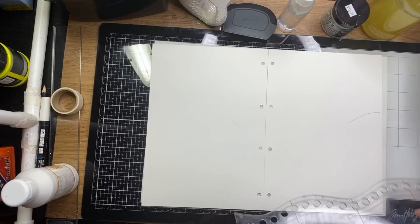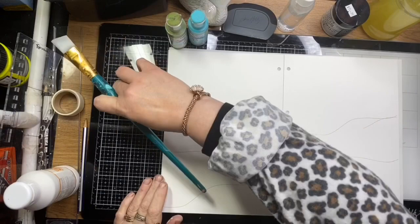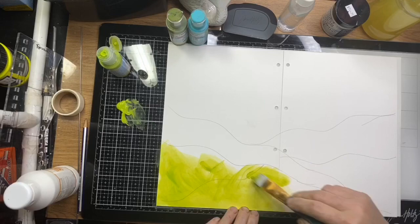I'm just creating a bit of a landscape here — going to make some rolling hills. I'm using acrylic paint in two shades of green to paint in those hills. The two shades will make them less flat and give it a little bit of depth.